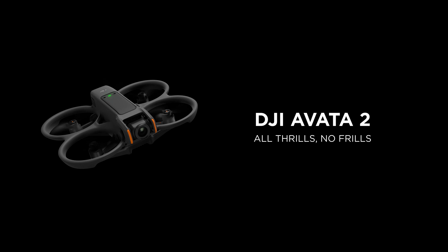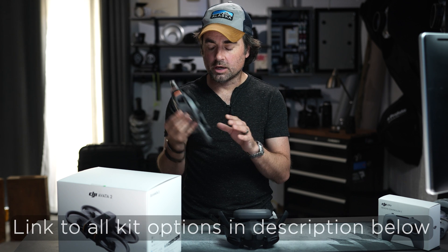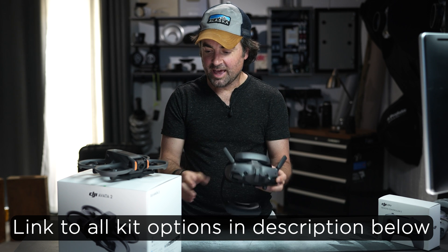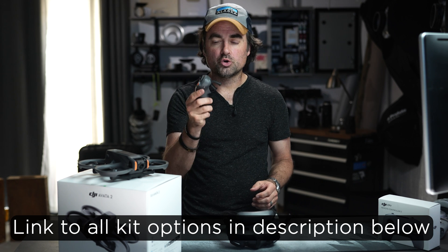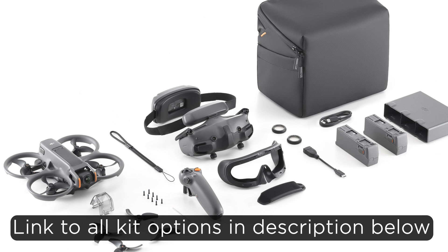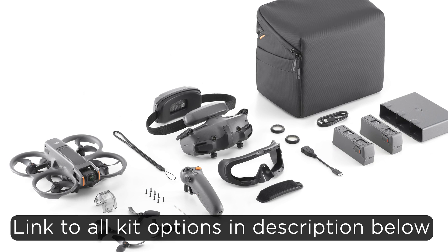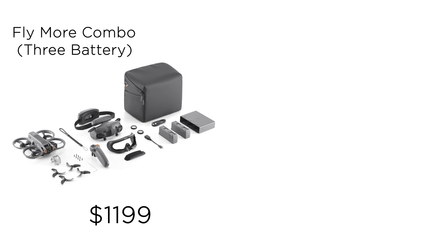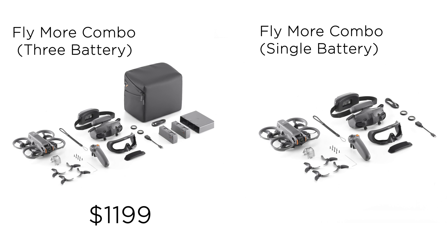I just got this kit in the mail. I think it was announced today. This is the Avada 2 Fly More Combo. It comes with the drone itself, the brand new Goggles 3, and the RC Motion 3 remote. This kit also comes with three batteries, a charging hub, some props, a bag, and some other accessories. The price on this kit is right at $1,200, but if you were to buy it with just a single battery, I think that's pricing in right at $1,000.